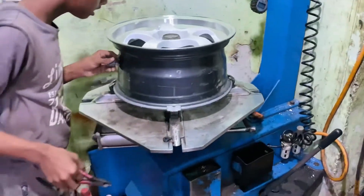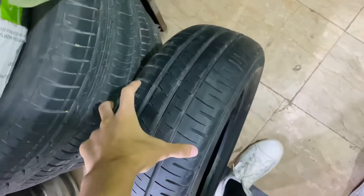We'll stretch the tire and it will go onto the rim. As you can see, this tire is very small compared to the other one — the tire is quite small relative to the rim size, which is how the stretch effect is achieved.